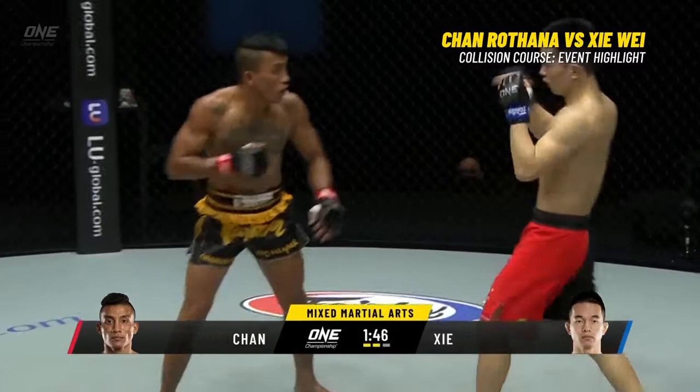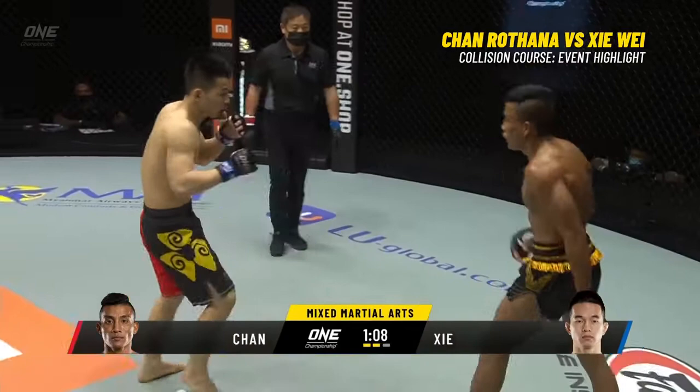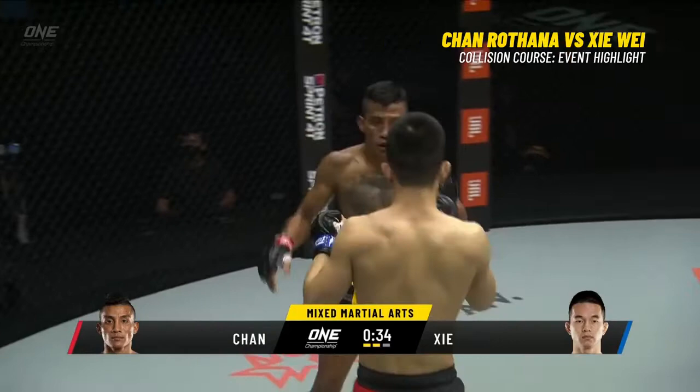Siawei moves, digs in one to the body and then a left to the head, followed up by another left. He can definitely see those kicks coming and he's able to respond. The elbow to the side of the head — this is developing into a really nice round for Siawei. I like that counter right hand he's throwing.